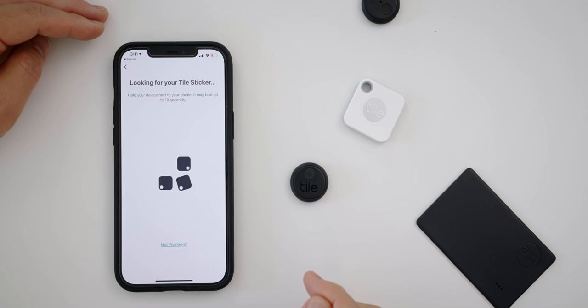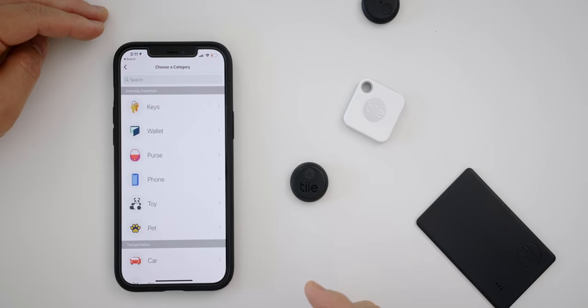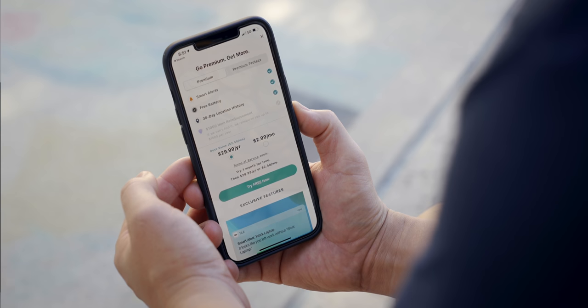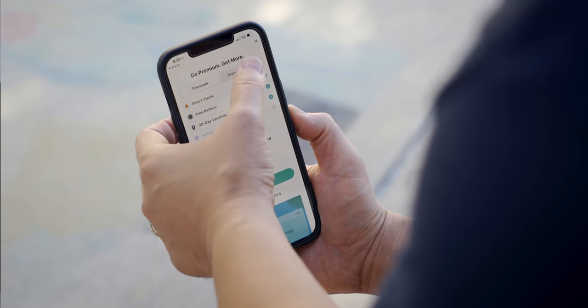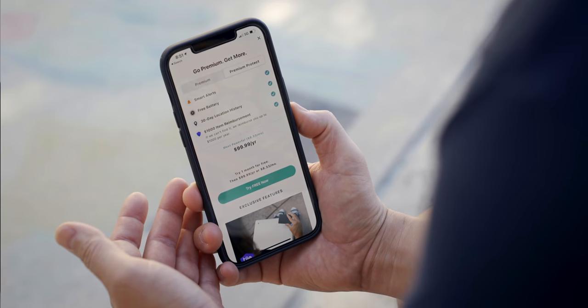The Tile app can be used on iOS or Android so you don't have to worry about compatibility. The setup is also super easy — basically the same thing, the software steps you through it and you'll be up and running in no time. The one thing that might put you off is that to get additional functionality you have to pay a subscription fee of $2.99 a month or $30 a year to get smart alerts and a 30-day location history. They even have a protect plan that reimburses you up to $1,000 per year for $100 per year. But to be clear, you do not need a subscription on Tile to get the core functionalities — and these other two trackers have no subscription model whatsoever.